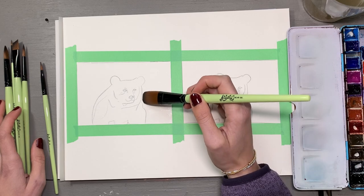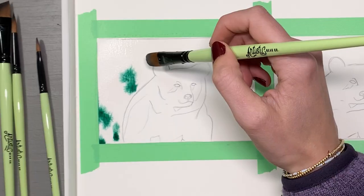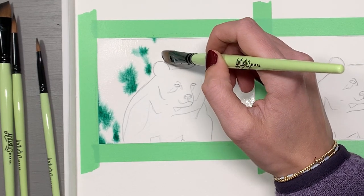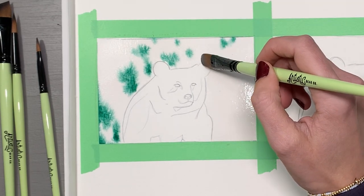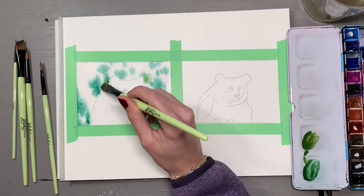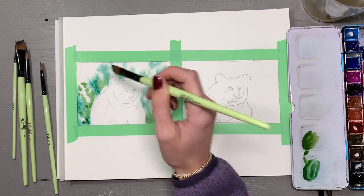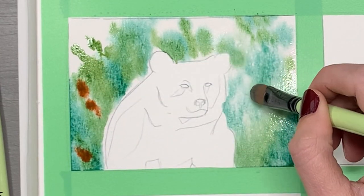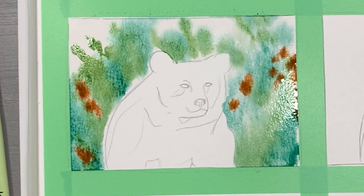I started by applying a flat wet wash for some wet-on-wet background work — a blurred foliage background behind the bear. I used the largest filbert brush from the Artistic Bear Co set, and it worked really well. I then transitioned to a smaller brush for the actual paint application, as a large brush is hard to control. The medium-sized filbert worked really well too, and paint application was very easy.